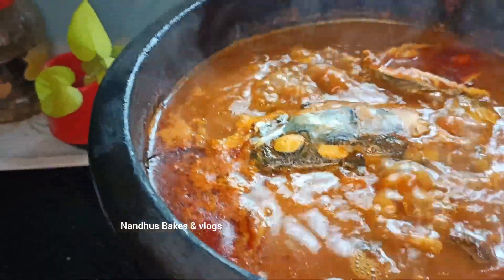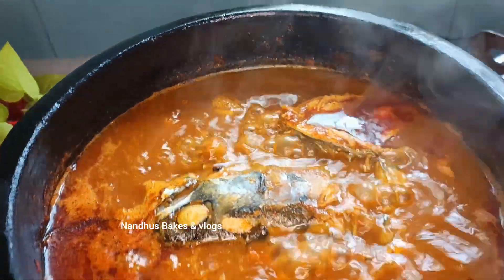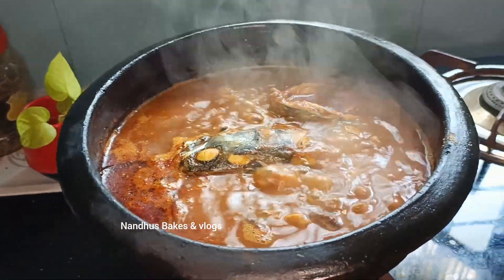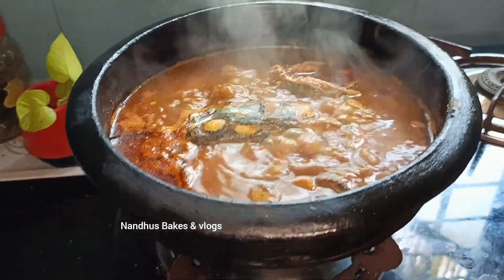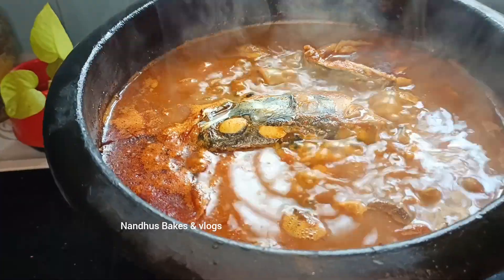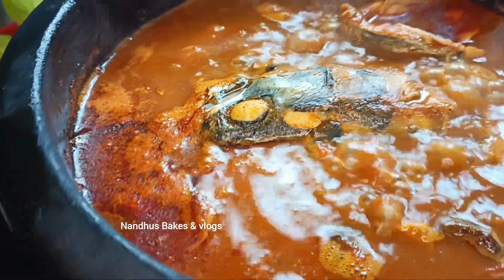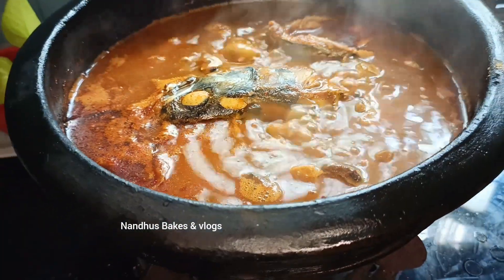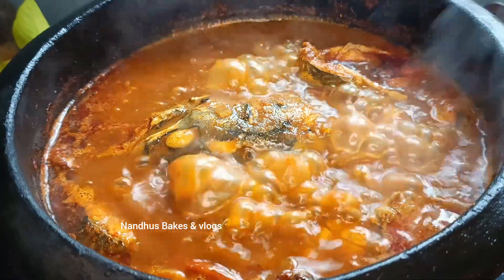Now let's get started. You can add a little gravy on the side of the pan. You can add a little gravy on the pan. You can add a little flavor in the pan.